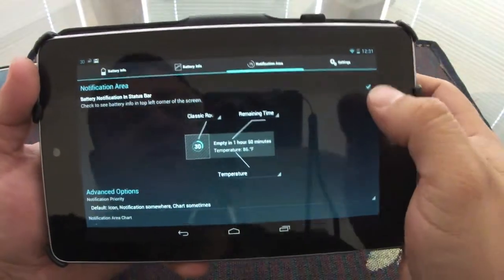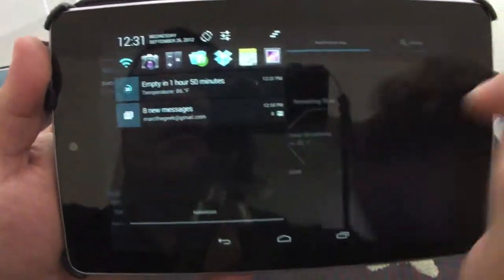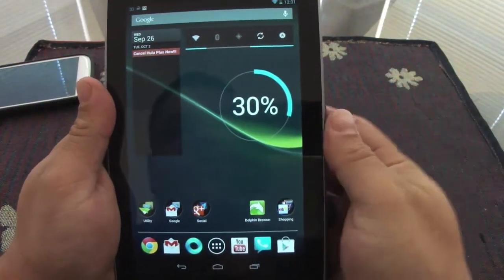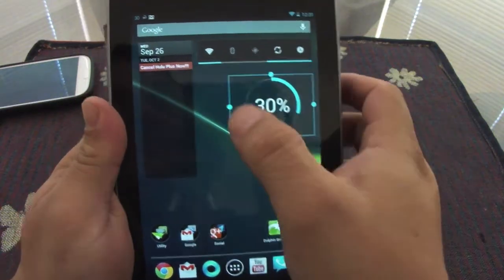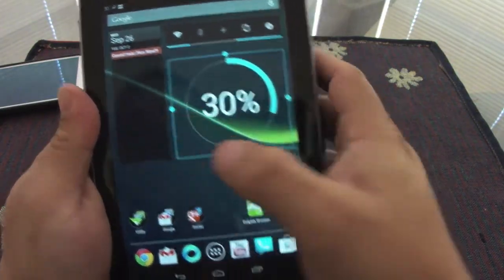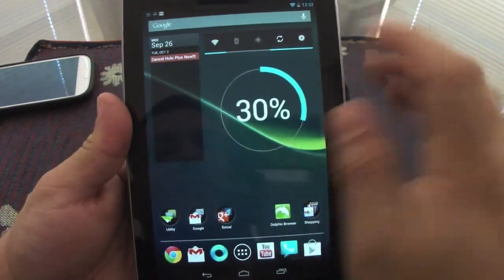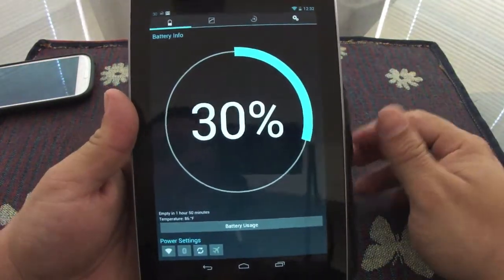You can check off the notification if you want and it looks very nice in the notification area as well. This app also has a widget, and the widget can be resized — like you can see right there. That's a very cool feature. You could have it just like that, huge, right there. The only thing it does when you touch it is take you right back to the app.